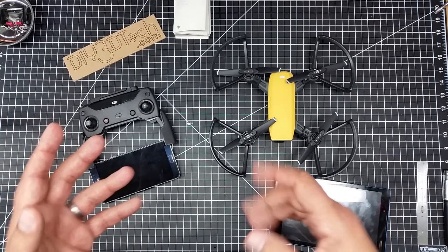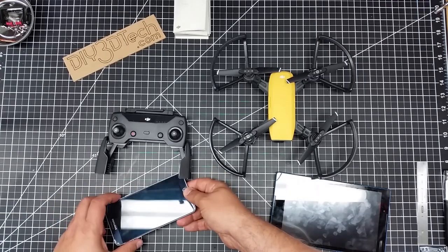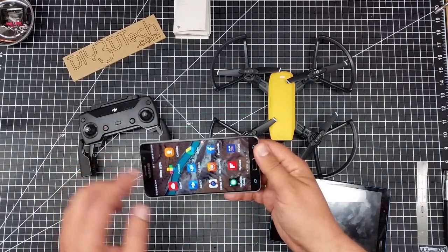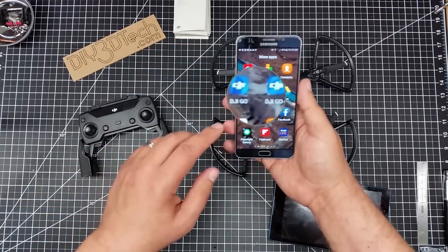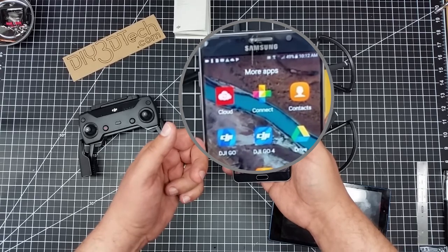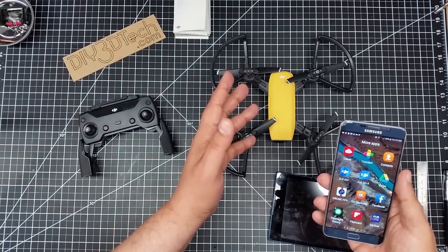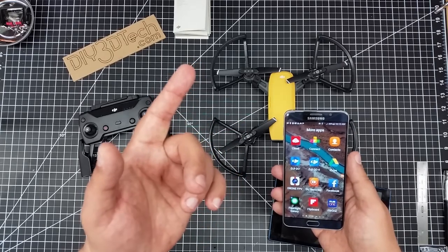I've been flying the Phantom 3 for quite a while — that uses the DJI Go app. I have both apps on my phone. There's the Go app, which I use for the Phantom 3 and am used to, and then there's the DJI Go 4 app. The Go 4 app is what you use for the Spark, and it has a bit of a different UI. I didn't expect such a different UI — that was one of the first surprises.